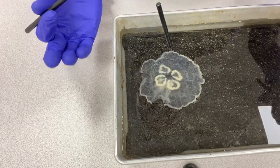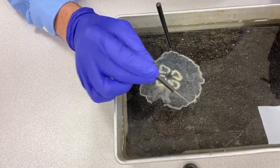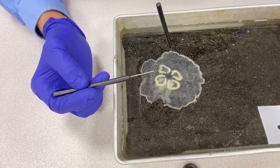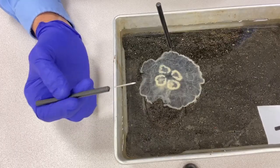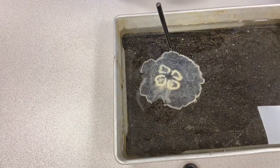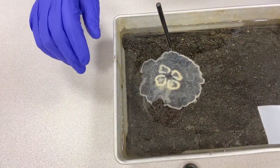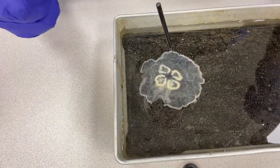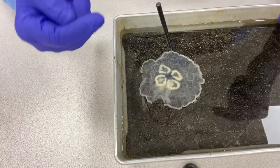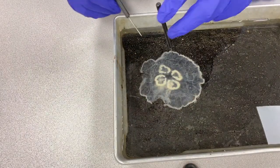On the exumbrella surface, that's really pretty much what you're going to see: the lappets, the Rhopalia, and the tentacles — sometimes called marginal tentacles — around the margin. As these animals swim, the bell pulses, and these marginal tentacles whip around as the pulse ends, pulling water from the edges down underneath the bell so that the oral arms found there can capture food.